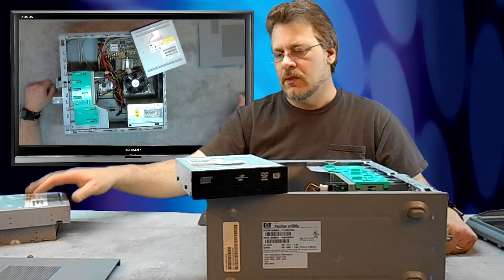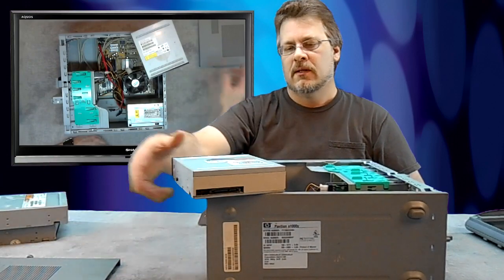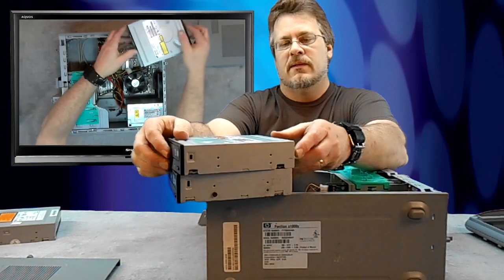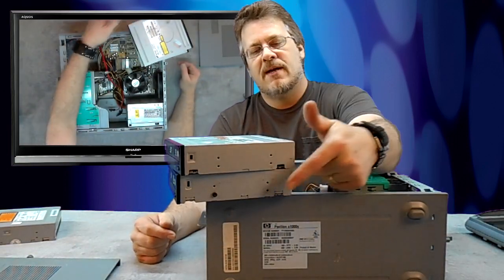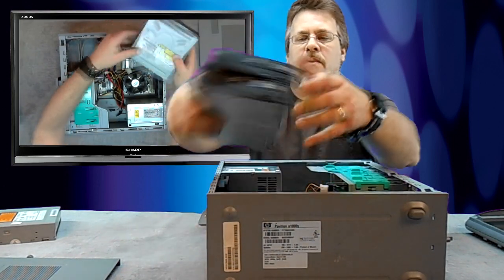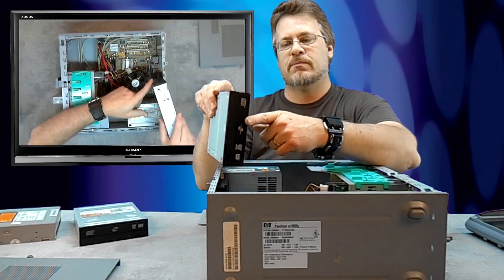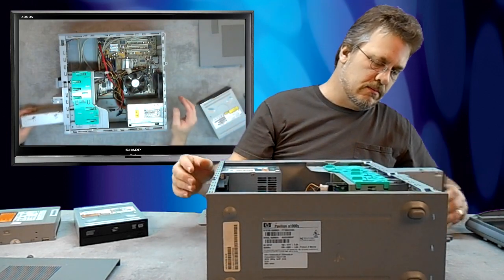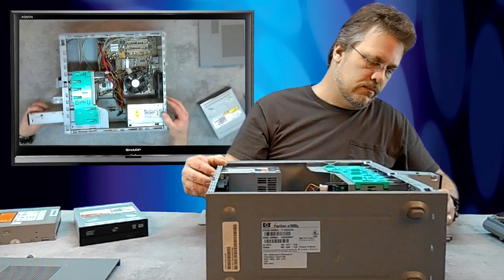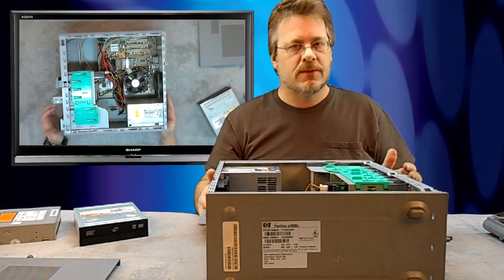When you buy a new one — this happens to be the SATA type — you'll notice on the side of the replacement drive that it doesn't come with the special screws. You're going to have to take the screws off the old one and put them on the new one, in all four corners. Then it's just a matter of taking your new drive, making sure the face plate is right side up, finding the groove, and pushing it in until it pops.